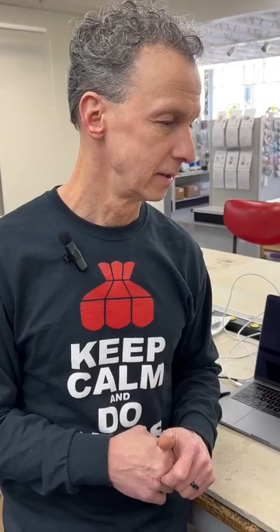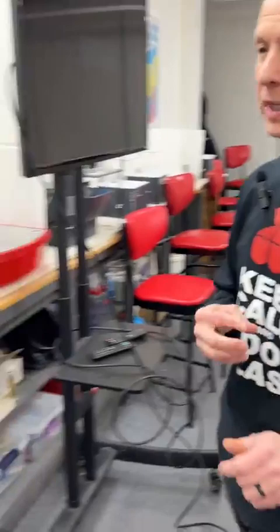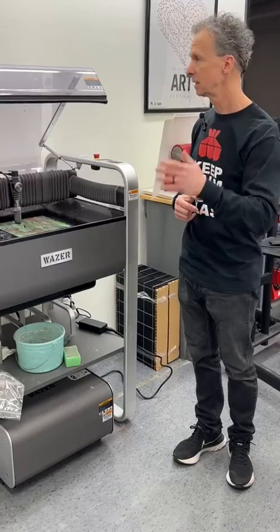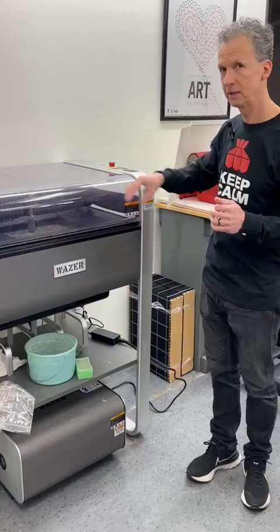Ed came in late and he would like to see the machine, so we'll wrap up with this. Here's our Wazer — we've got it set up in our classroom. We just paused it because it had to cut for a few more minutes. I'll turn it back on, and then Kaylee can get a little bit closer. I just have to hit start. Here we go.